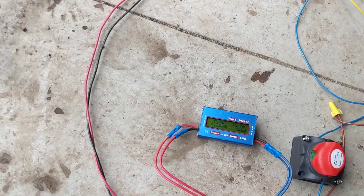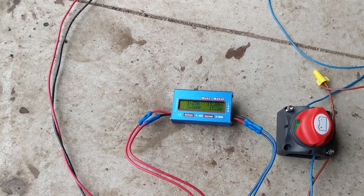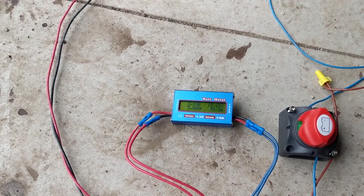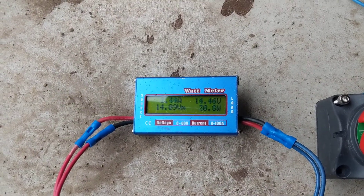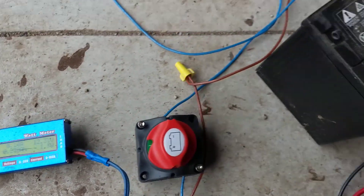Good afternoon YouTubers, and happy Easter to everybody out there — hope you guys are having a blessed day. I'm inside the alternative energy carport today. I am Eric, the dumb electrician. So guys, we got this just hooked up.